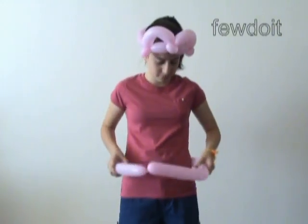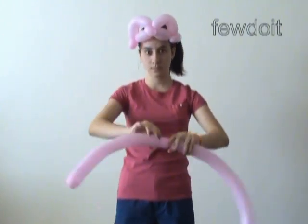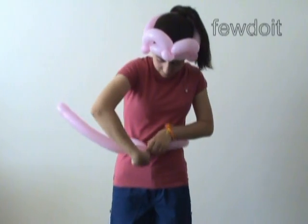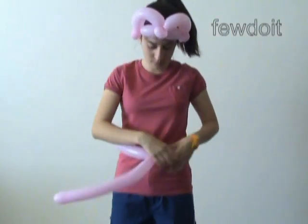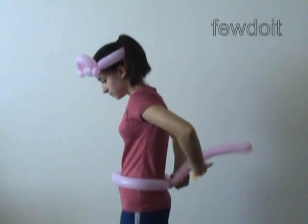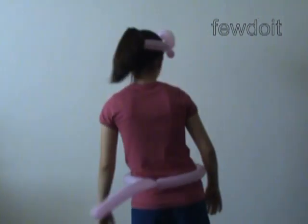She is using the balloon to measure the size of her waist — this is the size of the first bubble. Twist the first bubble, loop it around the waist, and lock both ends of the first bubble in one lock twist. The rest of the balloon is the tail. Bring the tail to the back where it belongs, and fix it in different positions — shape it any way you like it.